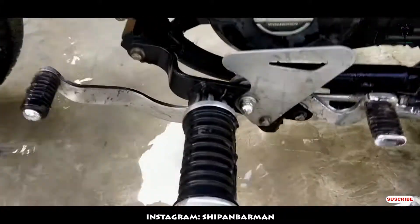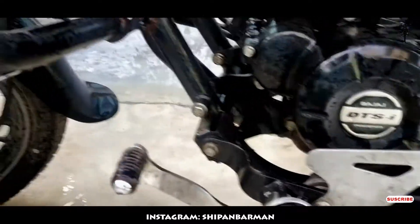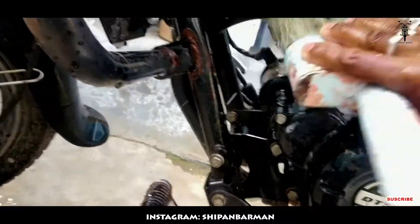If you use the brush, you can see the brush in the video.